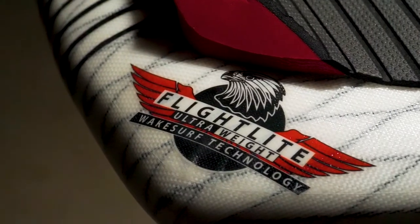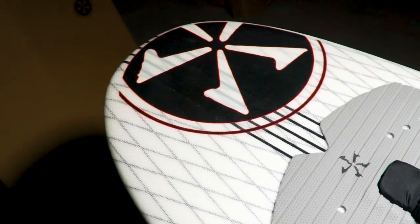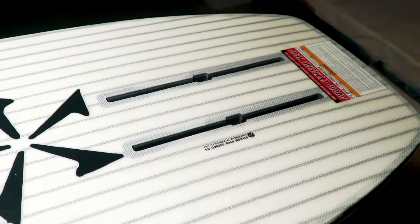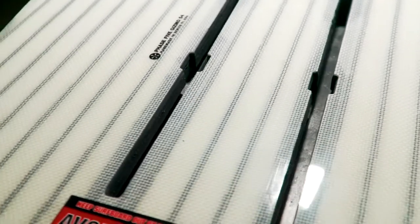Strong, light, and stiff — the Gizmo stands out in a crowd and delivers everything foilers of all skill levels will appreciate. The Gizmo utilizes a track mount system on the bottom, allowing an experienced foiler to mount any foil they choose while being able to micro-adjust it for their own setup.